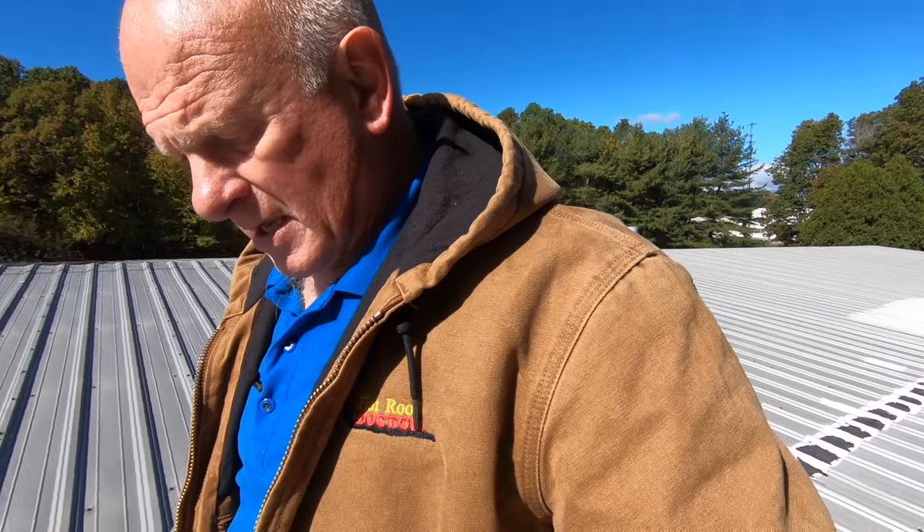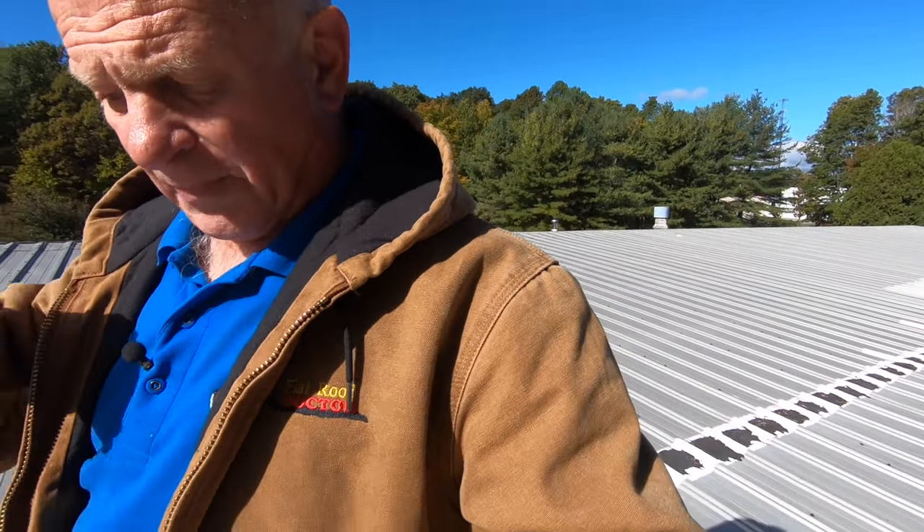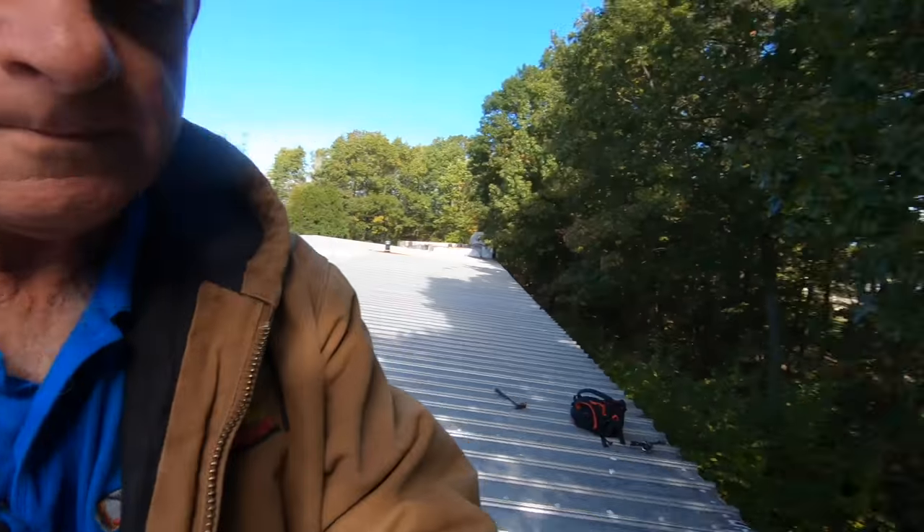That's what I did to repair that — to make that water not come back into the building. I bend down the edge. If you have a gutter, maybe it will flow into the gutter, but that's most of the problems. I'm the flat roof doctor — I know a thing or two because I've seen a thing or two. Next video, bye.